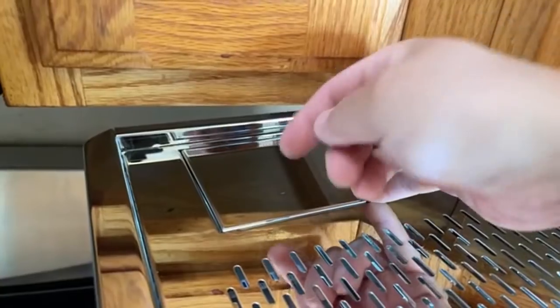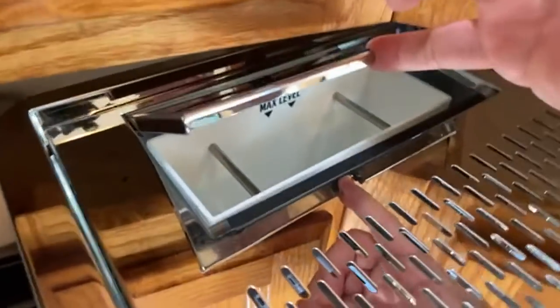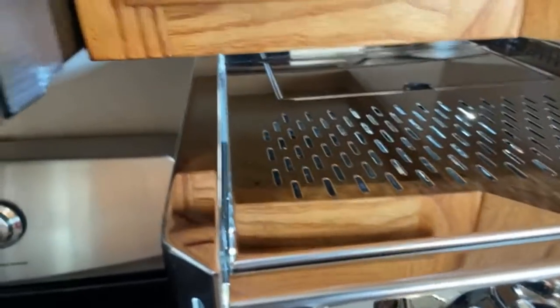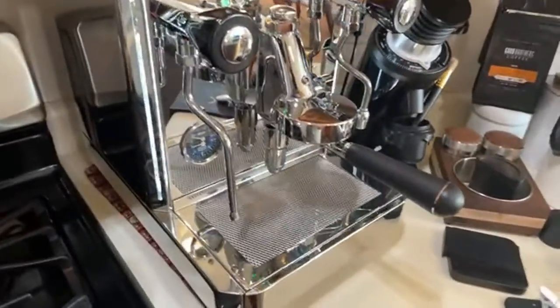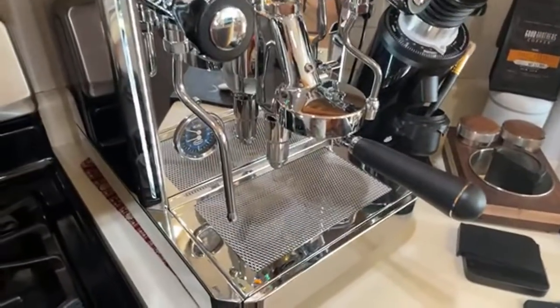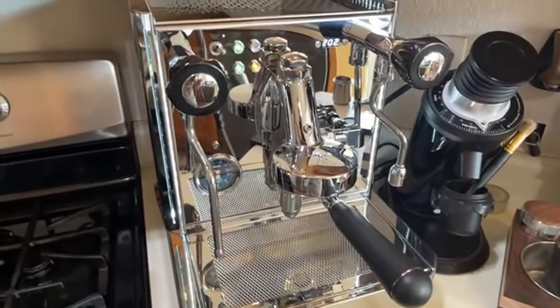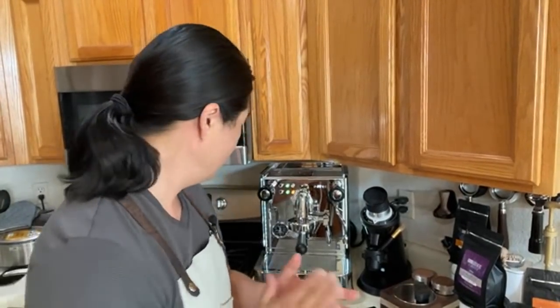The water tank is on the back, so you do have to move the machine to access it, but it's a pretty decent size. The great thing about the rotary pump is that you can actually plumb it — this is plumbable. If you're thinking about having a dedicated coffee counter or coffee area at home, definitely think about getting a plumbable machine with a rotary pump.